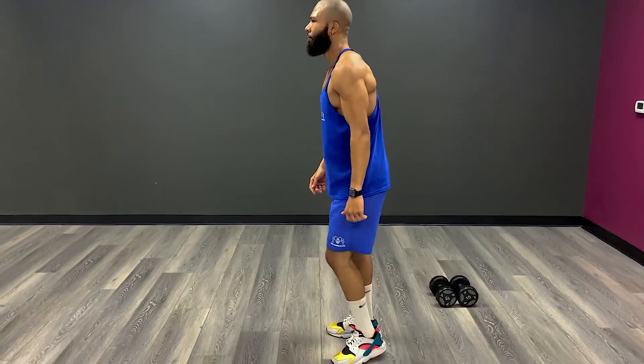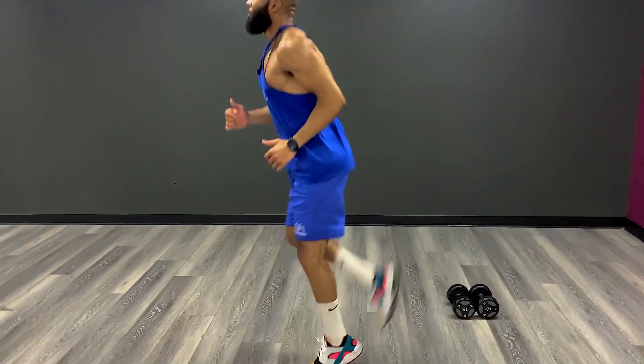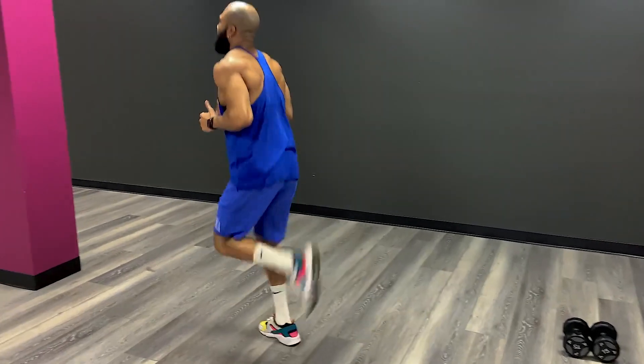How you doing everybody? It's your natural bodybuilding specialist Kelly Brown and in today's video I'm going to show you how to warm up your hamstrings with glute kicks.